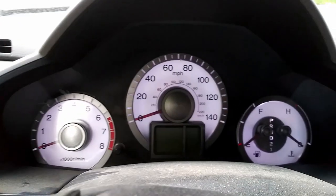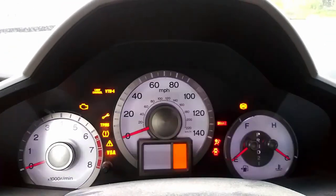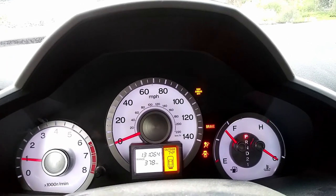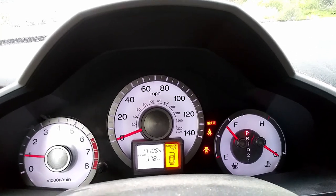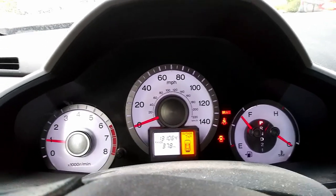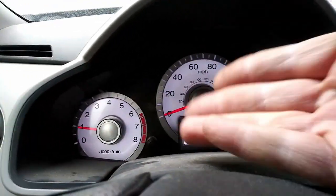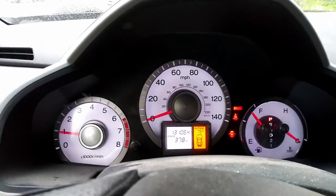All right YouTubers, here we are — the moment of truth. Will it have worked? Key is in the ignition. Starting the car. Oh my God. It worked! There it is — it works. There's no crazy lights. Mission accomplished.